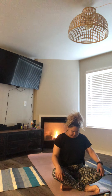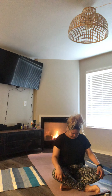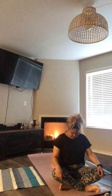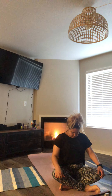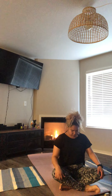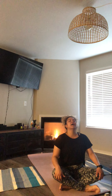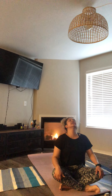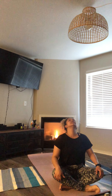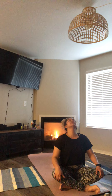Inhale, bring that chin and tuck it to that chest. Exhale, bring that head all the way to the back, stretching that neck. Inhale, come to center.